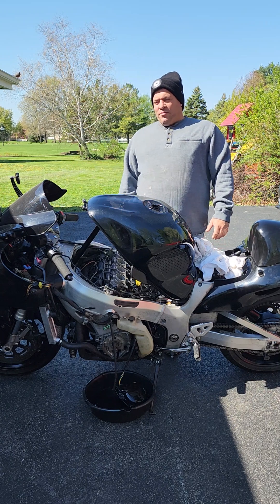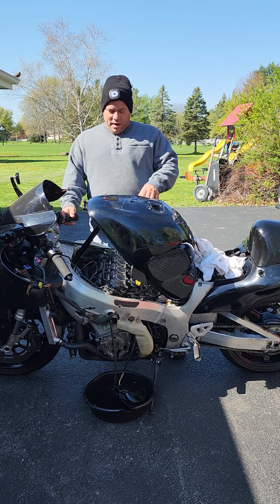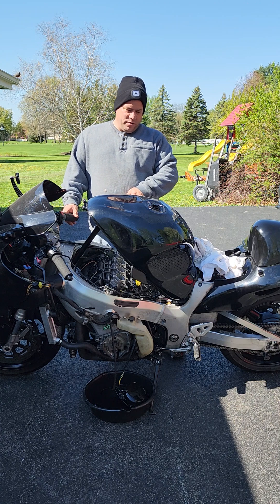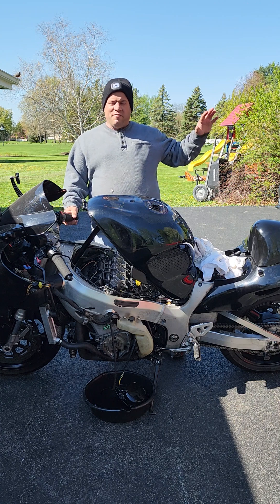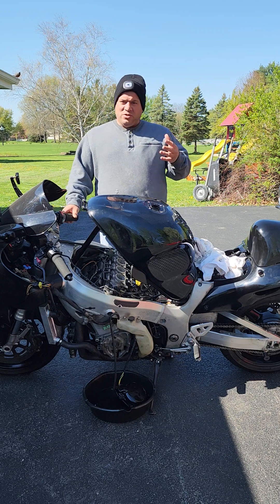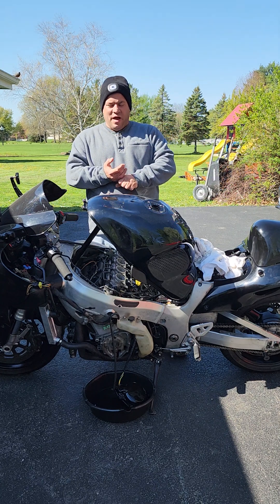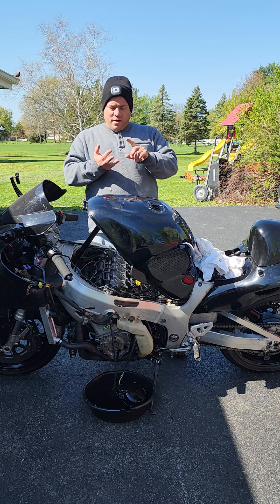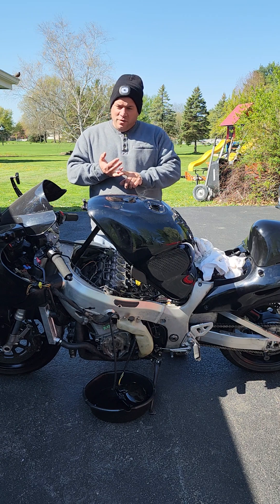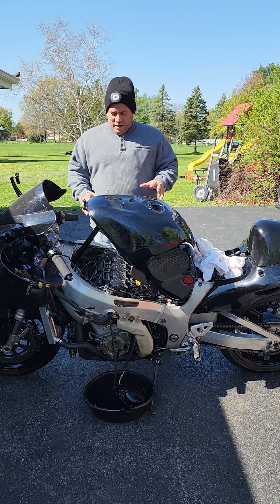So something happened to that original engine and we haven't gotten into that one yet. I did pick up a 2007 engine about four or five hours away that had an output shaft sheared off. I opened it up, replaced the output shaft, ended up replacing a damaged fork, and while I was in there I just replaced the main bearing. So now we have it all in.